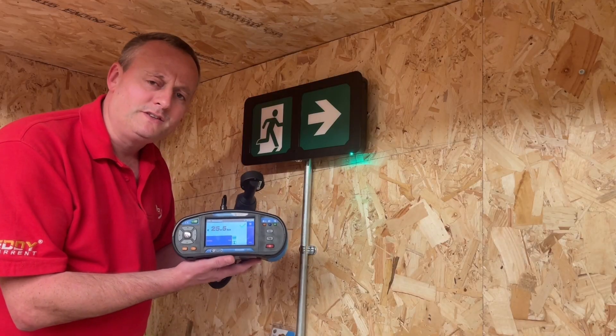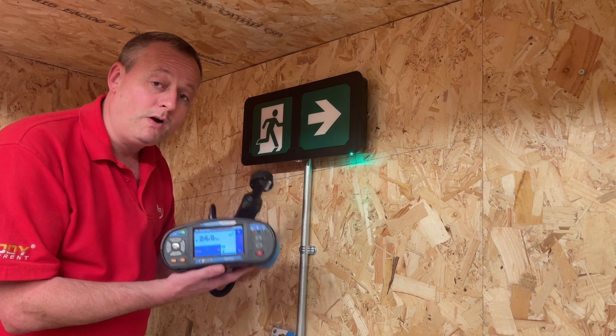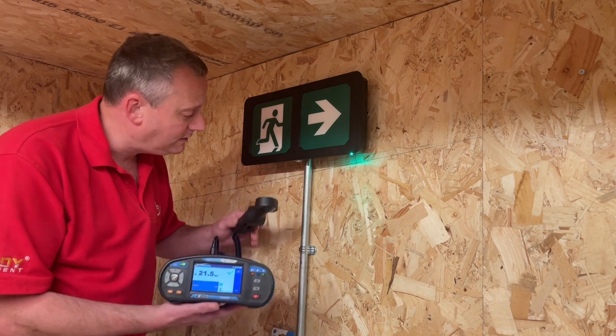The keenest among you will have noticed the MFT tester and plug-in light meter on the table. In this video, I'll show you how to use it to measure lux levels.